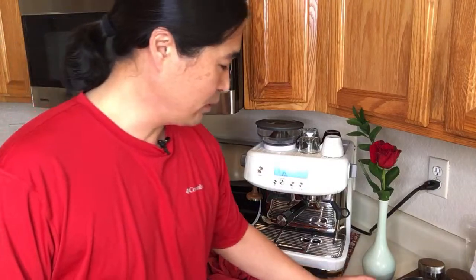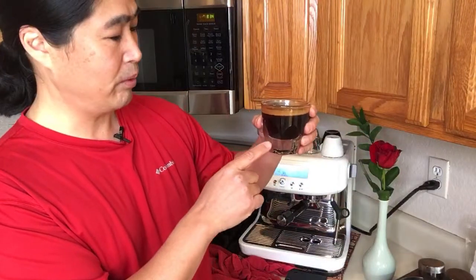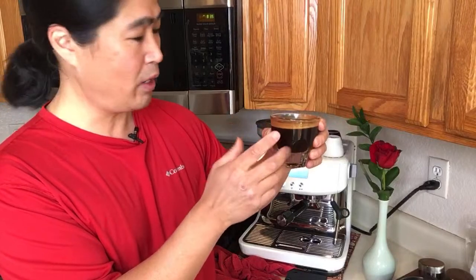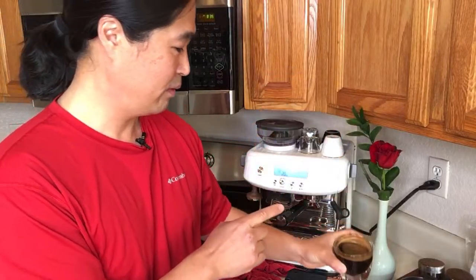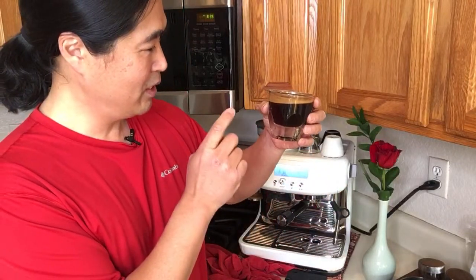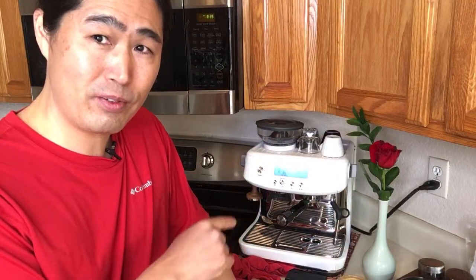Someone asks about the ratio of espresso to water for an Americano. This is an eight-ounce cup, so I do two ounces of espresso to six ounces of water.